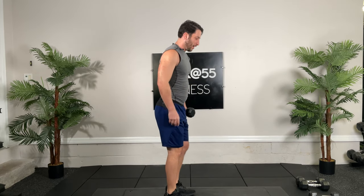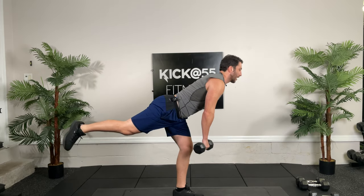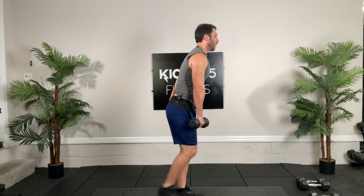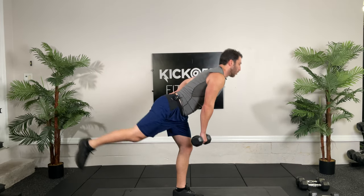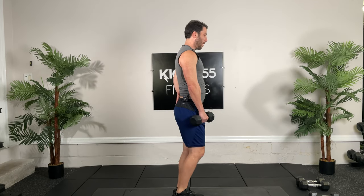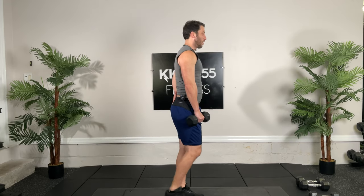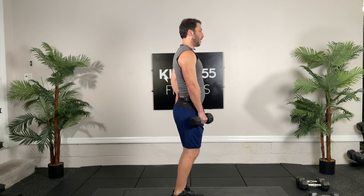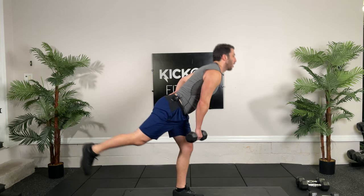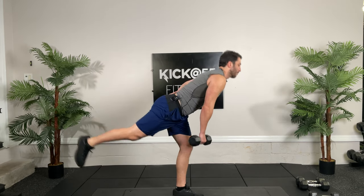We're going back to those RDLs. Ready and go, 30 seconds. As you get a little more tired, your form is going to be a little worse. This is why it's super important not to use too heavy a weight and to realize that form is more important. Feeling that in the hammy. Hamstrings are all about eccentrics — they decelerate as we walk or run. So you want to train that way. That's why I'm not huge on regular hamstring curls.